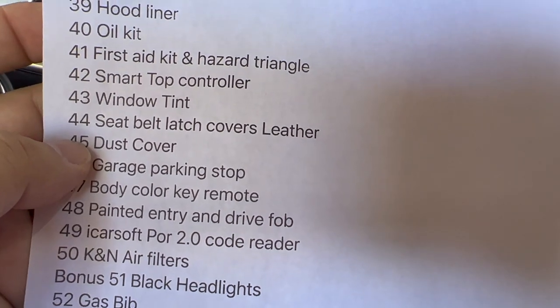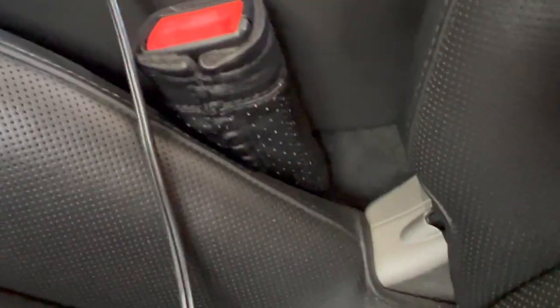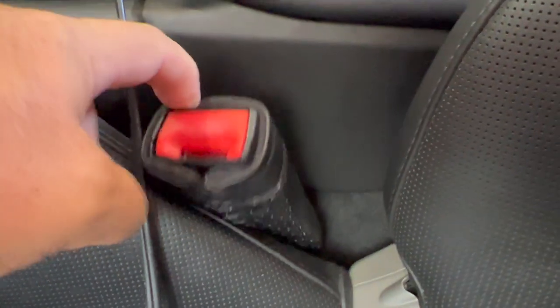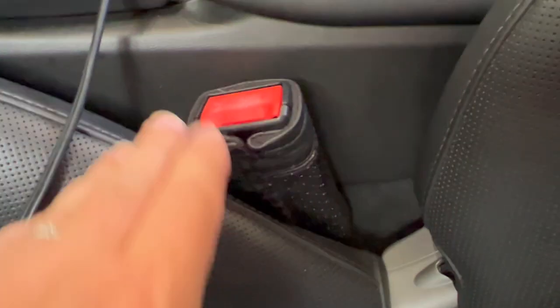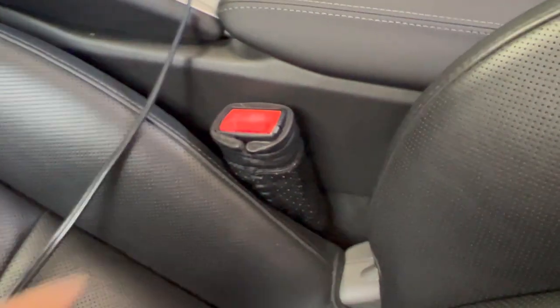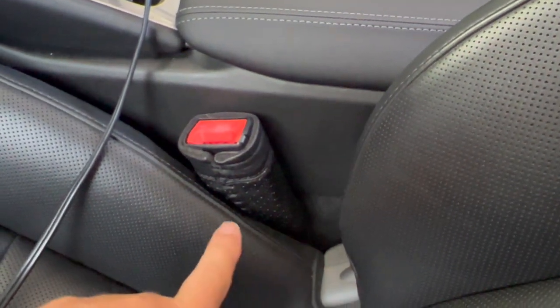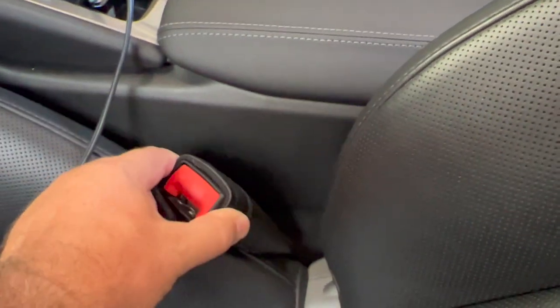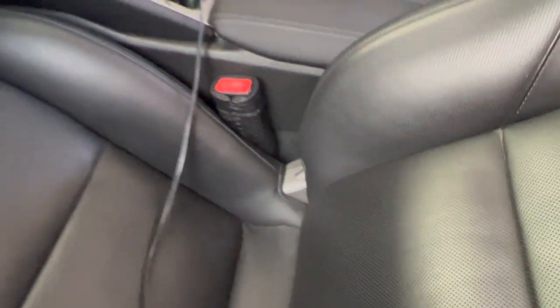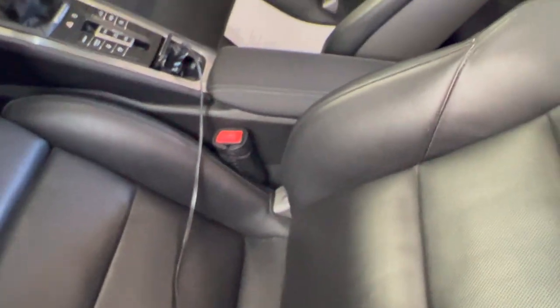Let's look at the seatbelt latch covers. They are right here. These were homemade — made out of leather, and my mom actually French stitched this for me. The reason I made them was this would rattle and it used to make me crazy — I like complete silence. So I really made them to stop the rattling, but they really look nice. I think it adds a little something and I'm very happy with them.